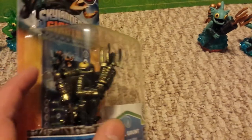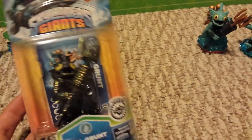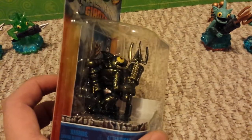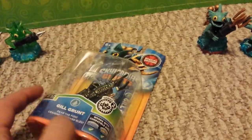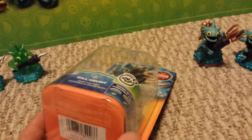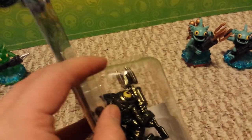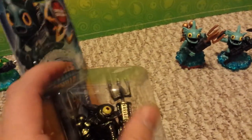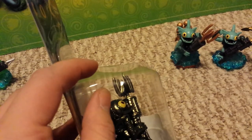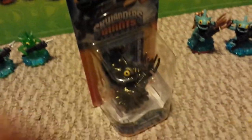It did arrive here decently. There are going to be some people where it arrives worse than this. There's a little bit of damage right there, and this part right here was crunched in — you can see a little bend right there. I had to pop it out.